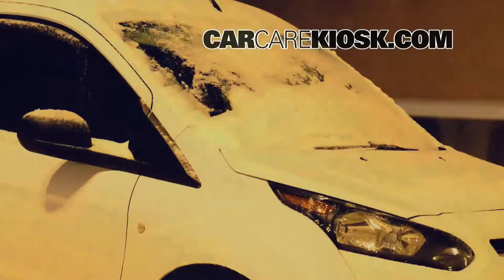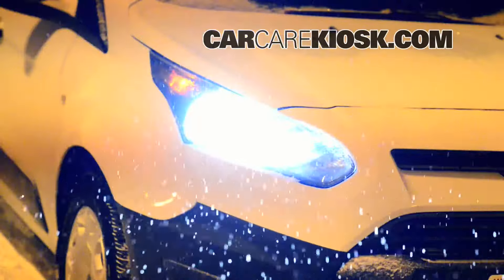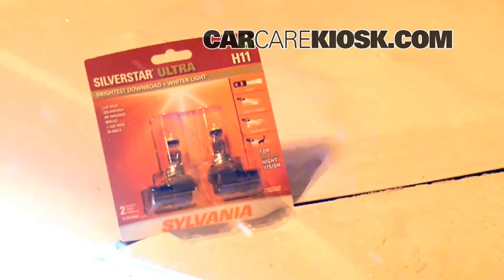Changing your wiper blades and upgrading to Sylvania Silver Star Ultra Bulbs will optimize your visibility through your windshield and down the road.